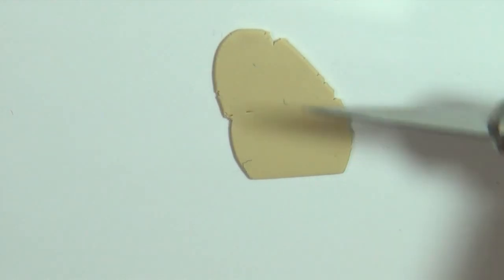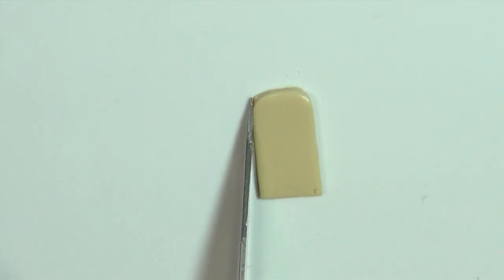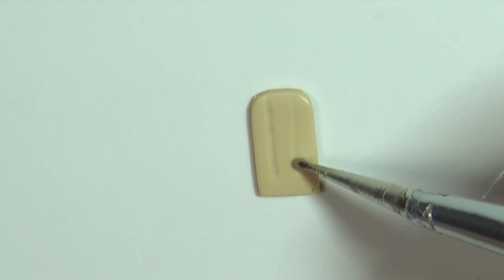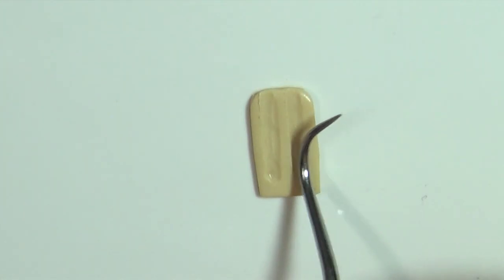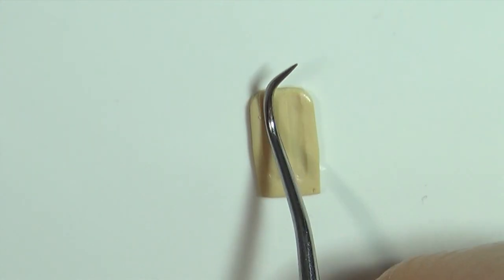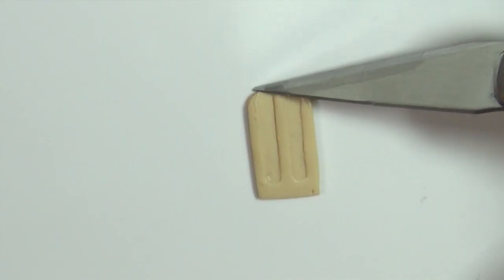Flatten your clay then cut out a small rectangle. Cut away the top corners and round them off. Next I use my sculpting tool to make two ridges down the popsicle. After you've done the ridges you can go back and correct the outer shape if it's got a little smushed. And that's the basic popsicle shape.